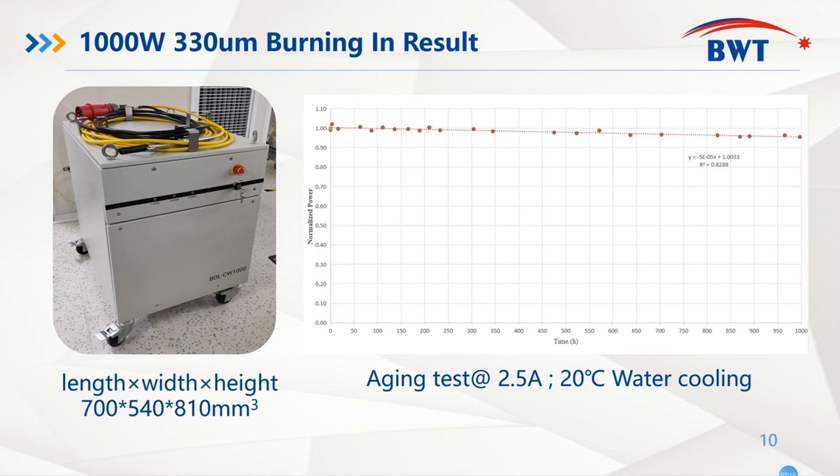Moreover, we also performed the burn-in of our one kilowatt blue diode laser. From the graph of over 1000 hours of aging, our blue diode laser system shows good, stable, and reliable output power performance.